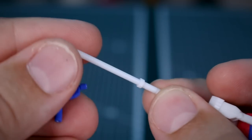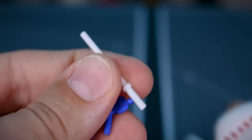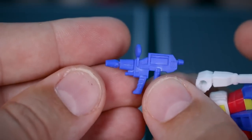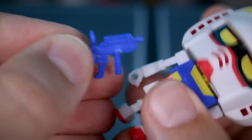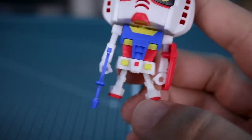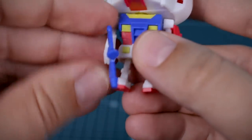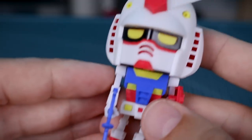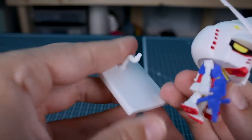The shield clips onto the side of the arm at the elbow joint. The beam saber is just a little white stick. The beam rifle also has some miscoloration and is a single blue piece that fits into the hand — you won't be able to hold it straight down in a standing pose, so you'll have to angle it out slightly. We do have an included stand here.